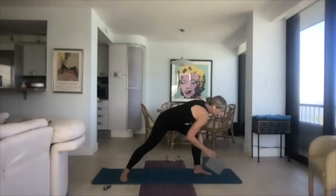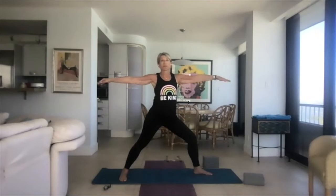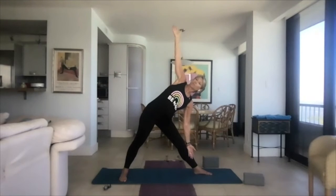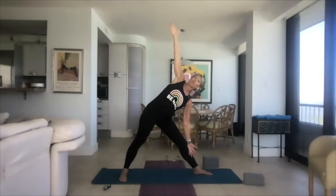Come back to warrior two. Have a block handy. Straighten the front leg as if someone's taking the front fingers and pushing them towards the front of the room. You're going to lean your torso towards the front of the room and then tip over into triangle. In triangle, feel as if there's a wall behind you or you're between two panes of glass — chest wide open, energy from fingertip to fingertip, legs straight. Gaze is up at the hand.